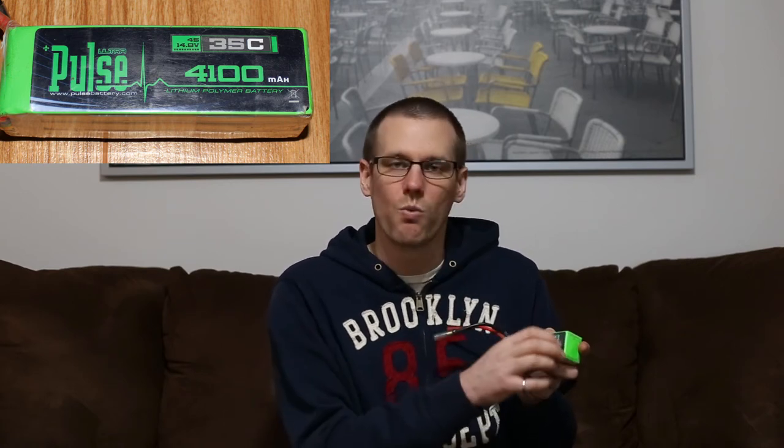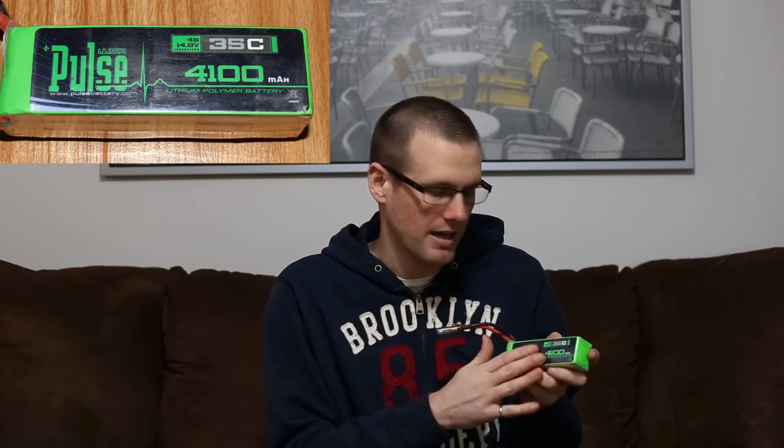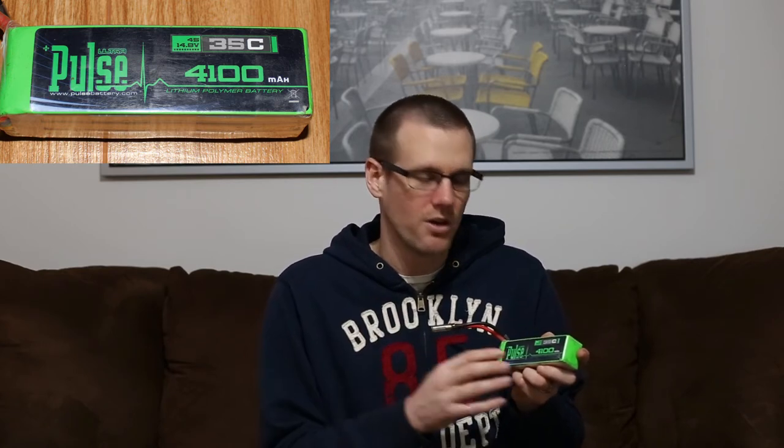Now that C rating is the one that is most commonly represented on the front of the battery pack. However, it's not the only C rating for a particular battery pack — there are a couple of others.